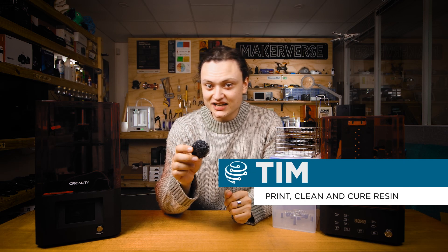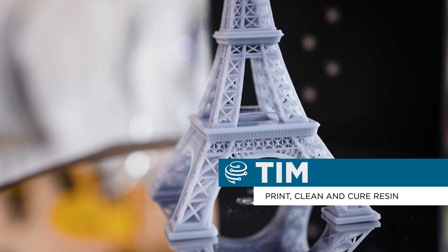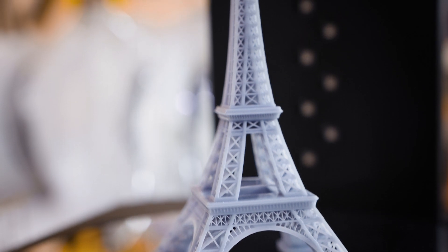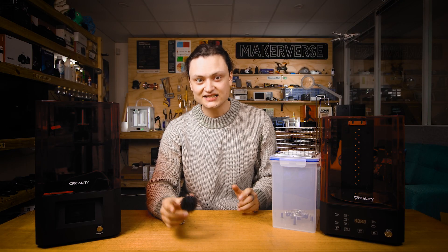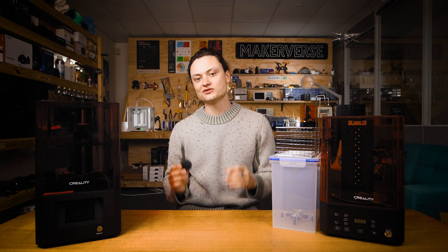Hey gang, Tim here at Core Electronics and today we're going to go through the overall workflow of creating a resin 3D print. I'll give you all the tips to go through this process so you can avoid making the mistakes I have, so you can get the best results straight away.